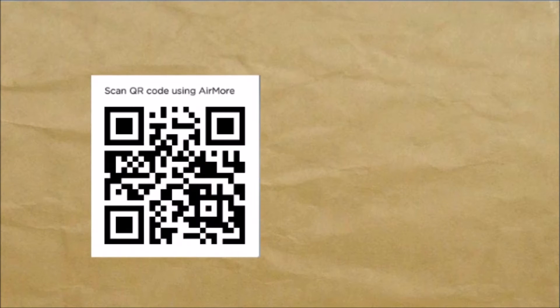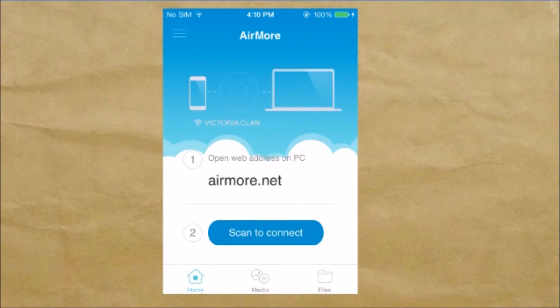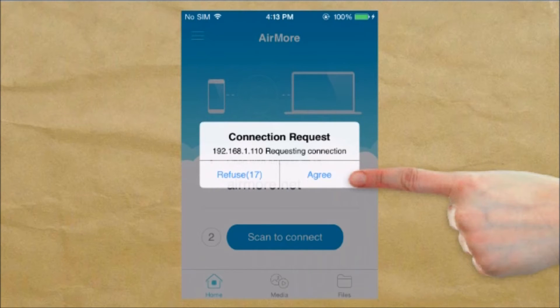Make the QR code appear by clicking on the 'Launch AirMore Web to Connect' button. On your phone, tap the 'Scan to Connect' button to scan the QR code using the phone's camera, and then click 'Agree' on your phone.